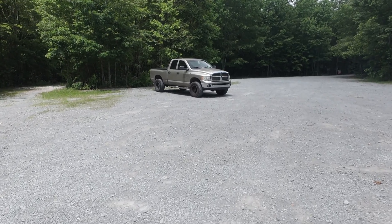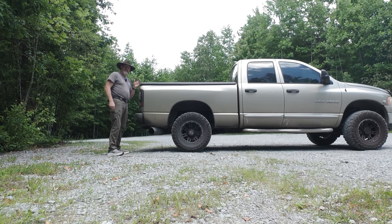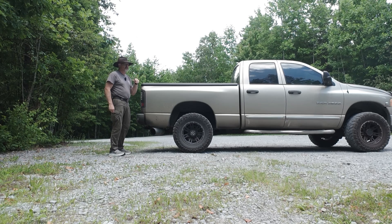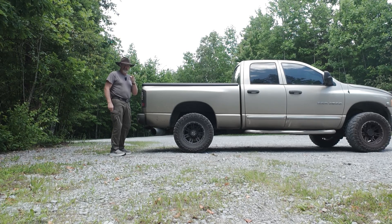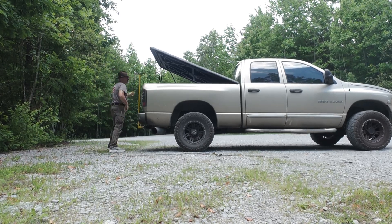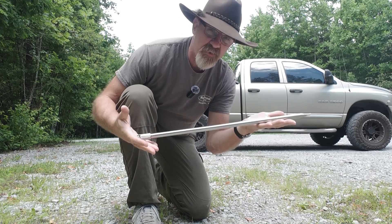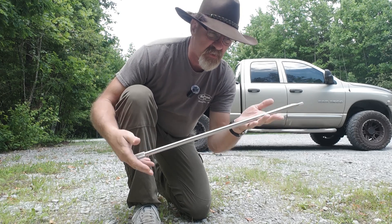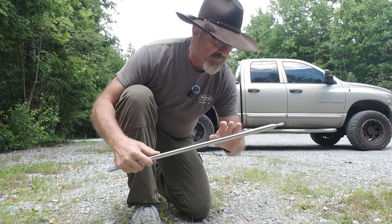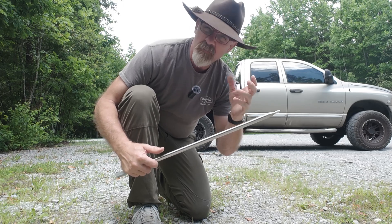I can get into the weeds on tuning it sometimes, but for the most part I like to tune it and get it close and then hop on the band. This is a 213-inch whip, that's a little over 17 feet long. When I fully extend it, it's resonant just below the 20 meter band, around 12 megahertz normally.